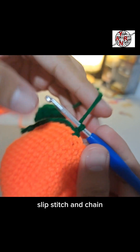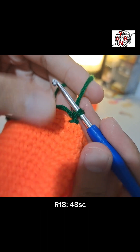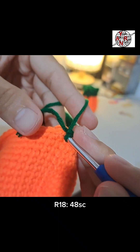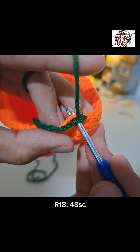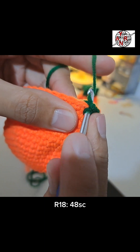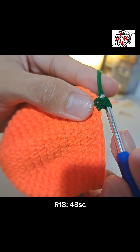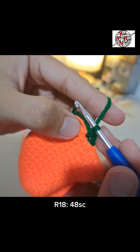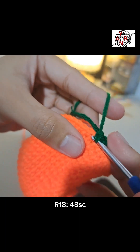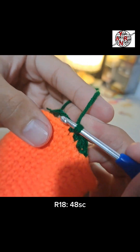Start at the first stitch — the base where we closed. Make green single crochets for round 18, 48 times. Always hook into the base with the extra yarn on top. Pull the yarn — notice two loops — that's the single crochet. Do this for the rest of the round, keeping the extra yarn on top until it's used up.